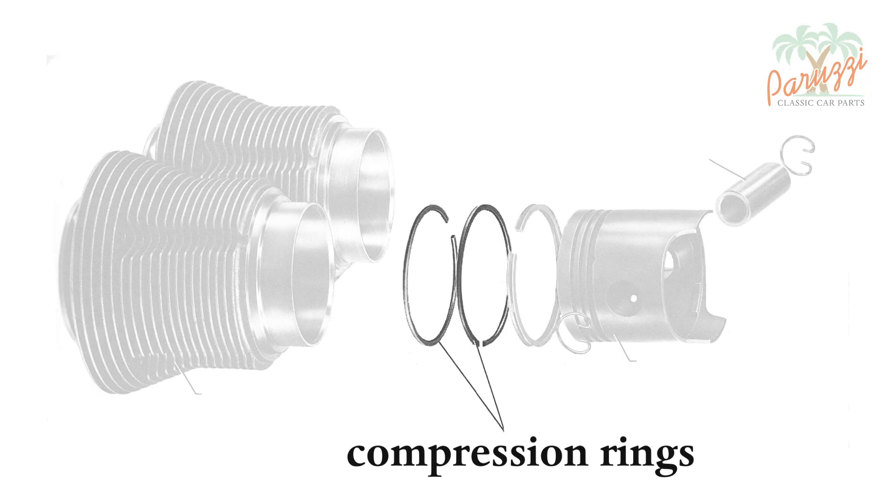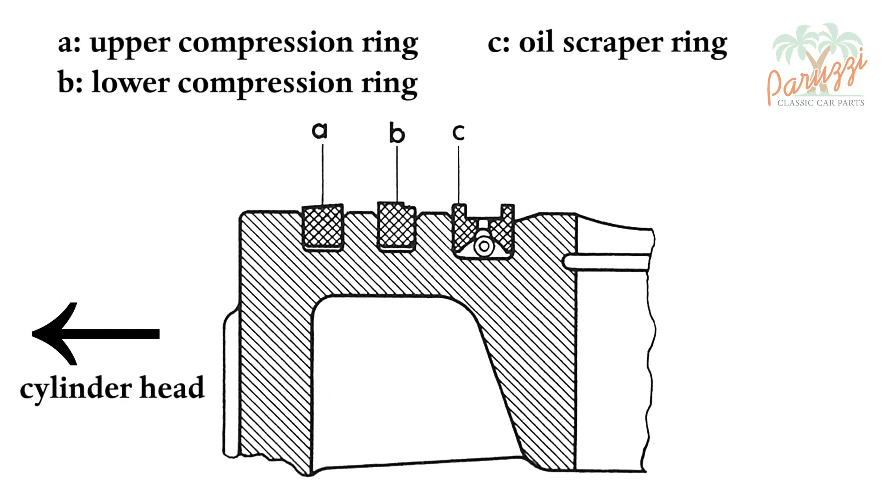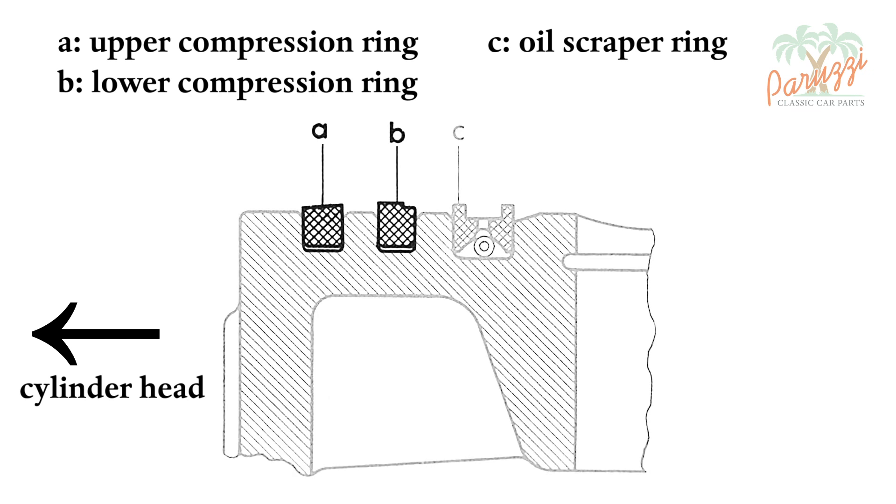The purpose of the two compression rings is to make the combustion chamber airtight, such that no combustion gases escape into the engine crankcase. They are not always simple rectangular rings. Here we show the cross section of a piston from the VW Workshop Manual from 1970 through 1979. The upper and lower compression rings are not the same shape, so you should not simply swap them around.